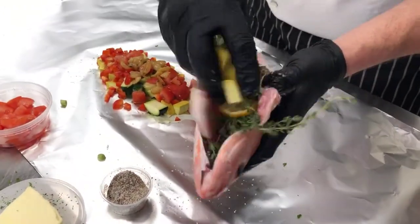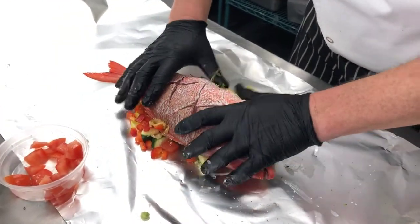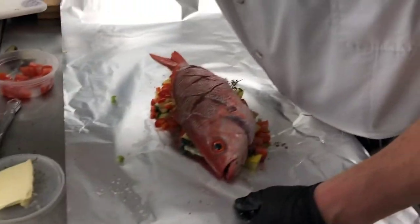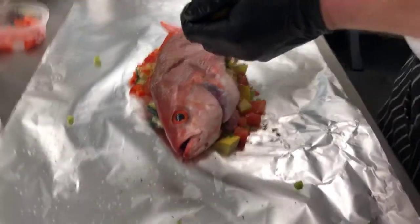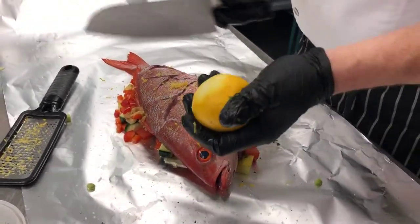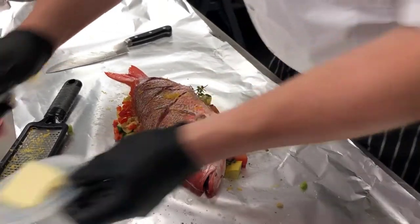We're going to add some of our parsley in the cavity, take a couple of lemon slices right in there, and put a few more veggies in — we want everything to work together. Some of those tomatoes, push them down, then put the fish right on top, making sure that belly's kind of full with stuff going on. Then we're going to add the zest of some lemon and shake that right on top, followed by a little lemon juice.